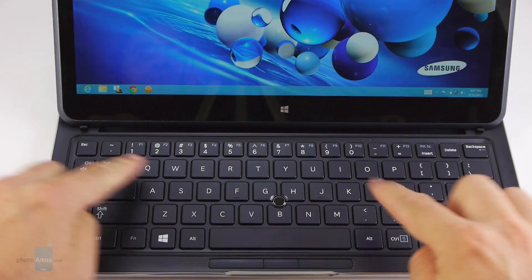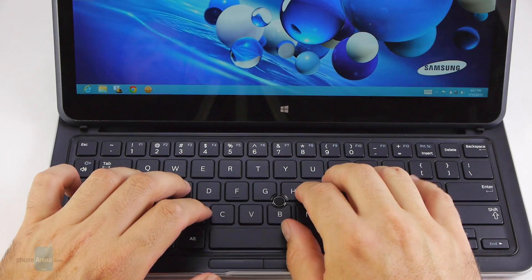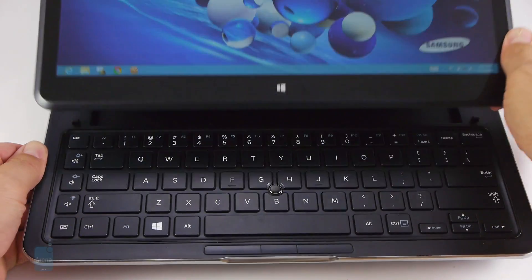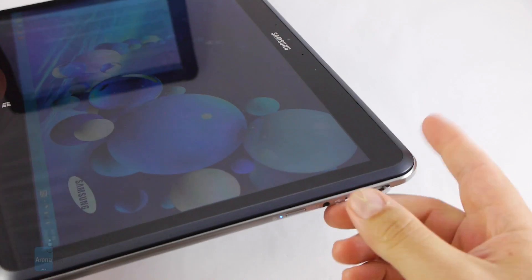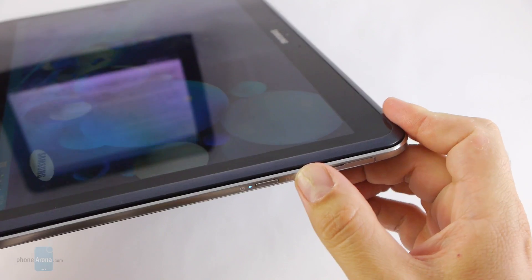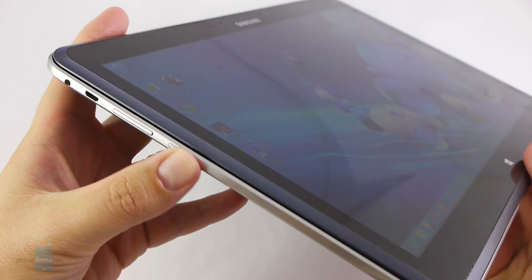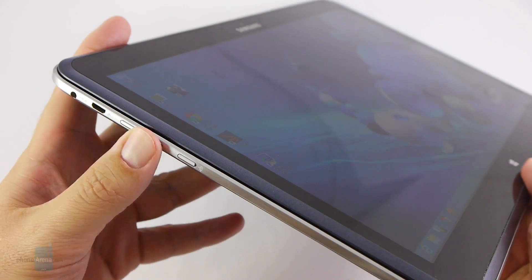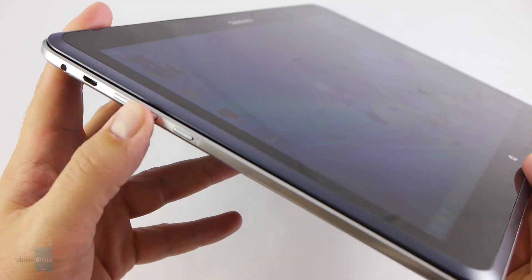The keys are as big as they can be on a 13-inch, so typing is fairly comfortable once you get used to it, though the travel feels a bit shallow and mushy, which is a common issue with most thin ultrabooks. Another downside is that the keys aren't backlit, which can be a nuisance at night. On the right side, we find a USB 2.0 port covered with a protective flap, a power key underneath it, and a headphone/mic combo in between.